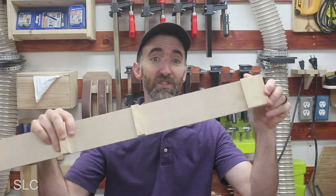French cleats are awesome, but sometimes the installation process can be a little long and daunting. I'm going to show you a great tool that you can make in your shop to make this process a lot easier and a lot faster, so you can get to organizing your shop much quicker.